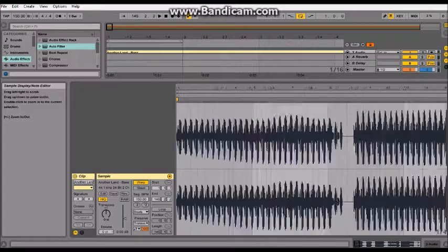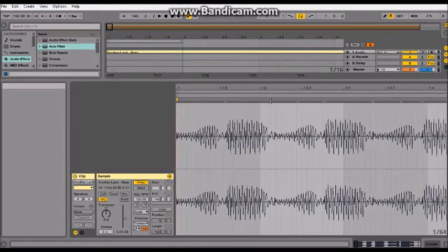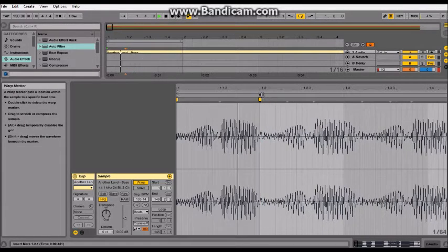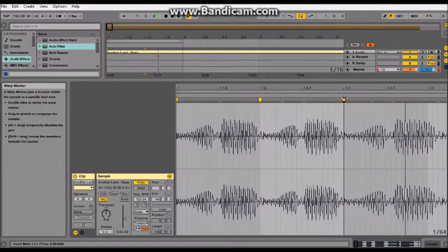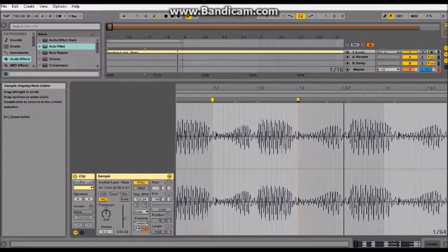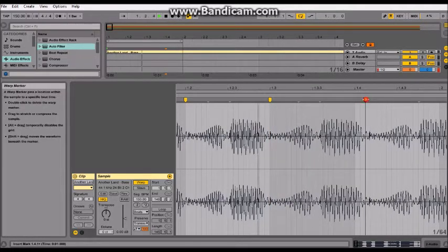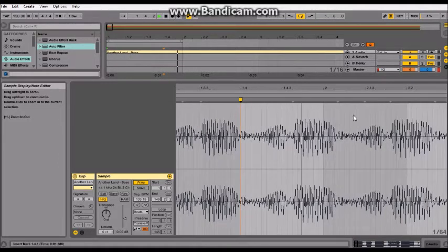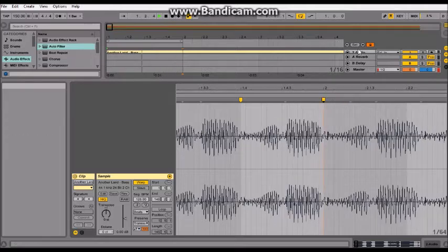Everything else is going to be a lot harder to warp, so I'm just going to give it a try and see how I go. These little grey arrows here are where Ableton thinks a warp point should be — they're usually pretty close. If I was doing an actual remix I'd go right in and find the exact point, but I'm low on time so this will just have to do.